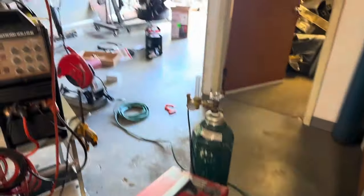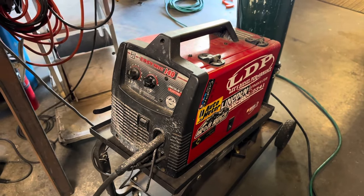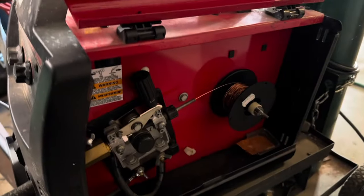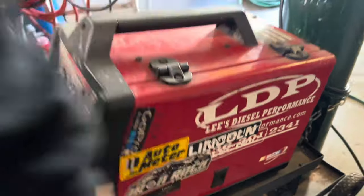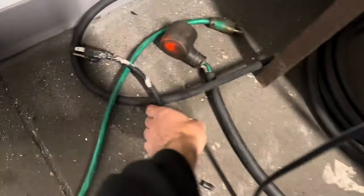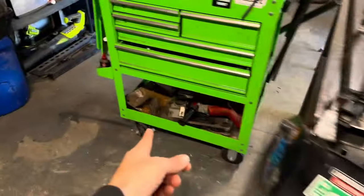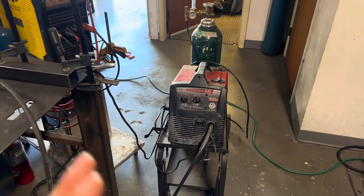Before we go setting up the new Lincoln 211, I want to show you guys what I have been welding with. This is my Lincoln EasyMig 140. It is totally a hobbyist machine — you guys can tell by the internals. It's got plastic internals on the drive motor, which is a dead giveaway that it's a hobbyist unit. It is also only 110V, so that is another downfall to this machine. It does great for things like my fourth-gen conversion bumper brackets, or welding basic tabs, mounts, or brackets onto a vehicle.